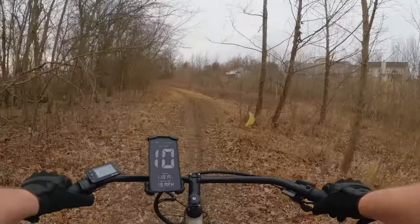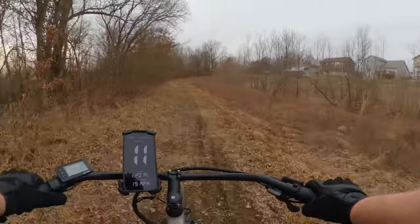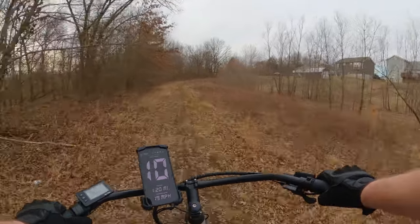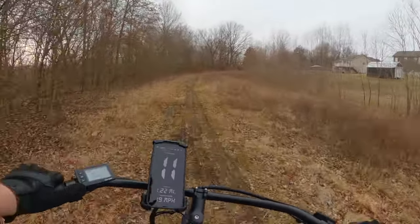This has a 15 amp hour battery, so pretty standard in that regard. You should get about 30 miles of range on this. It's 48 volt, 750 watt nominal.